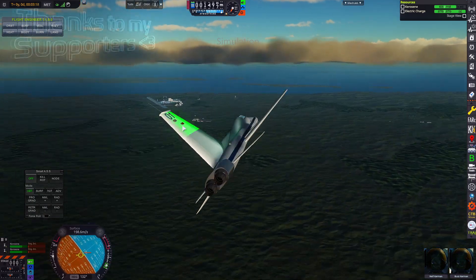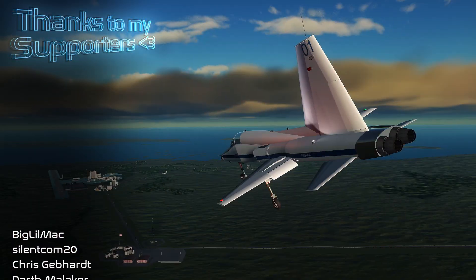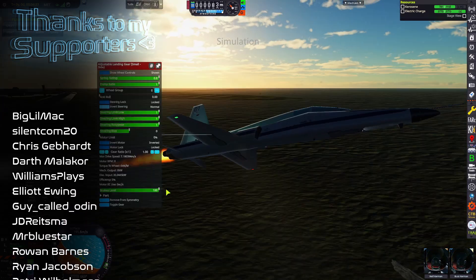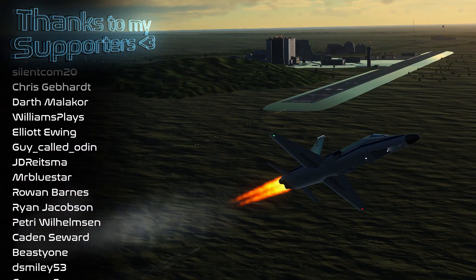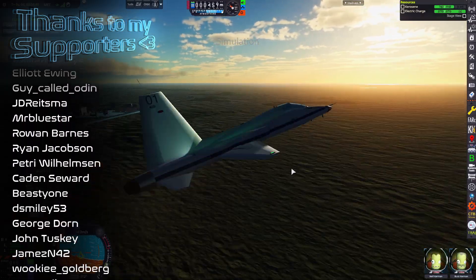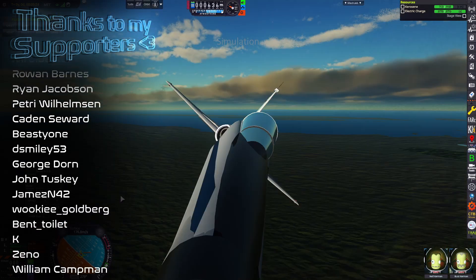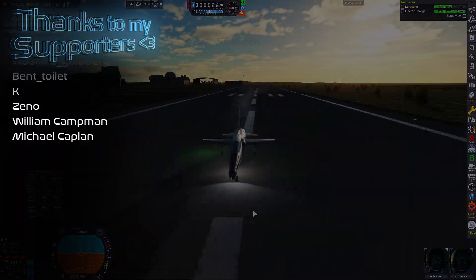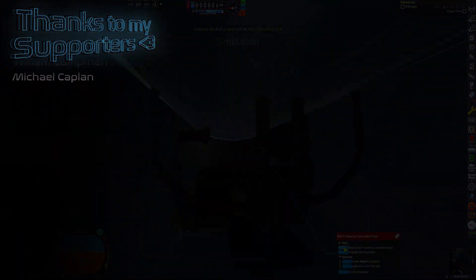But until then, thank you all so much for watching. Special shout-out to Chris Gebert, Darth Malachor, Elliot Ewing, Guy Called Odin, Mr. Bluestar, and everyone else on the Patreon for your support. Thank you all so much, and I hope you have a wonderful rest of the week. We'll see you next week.